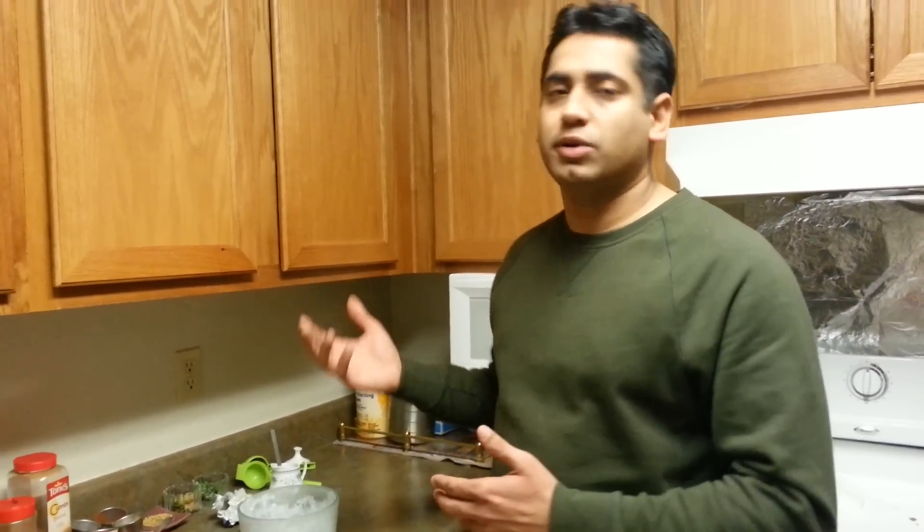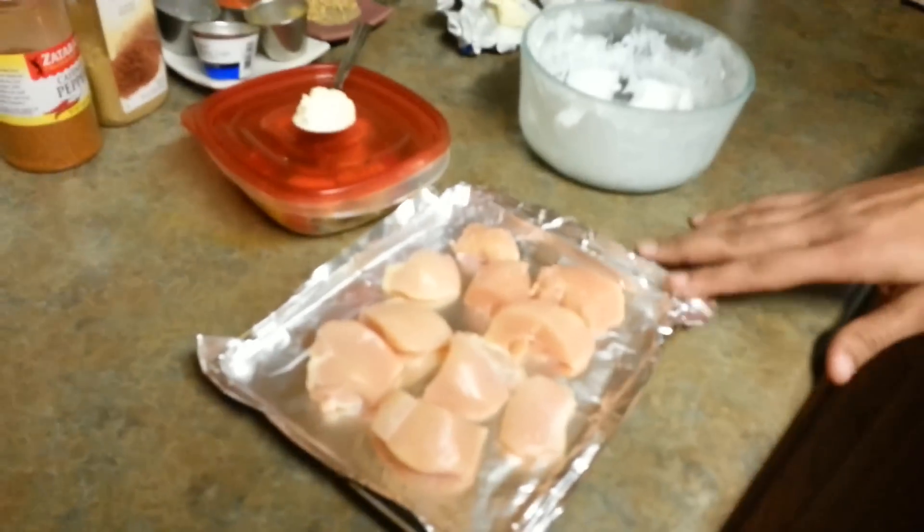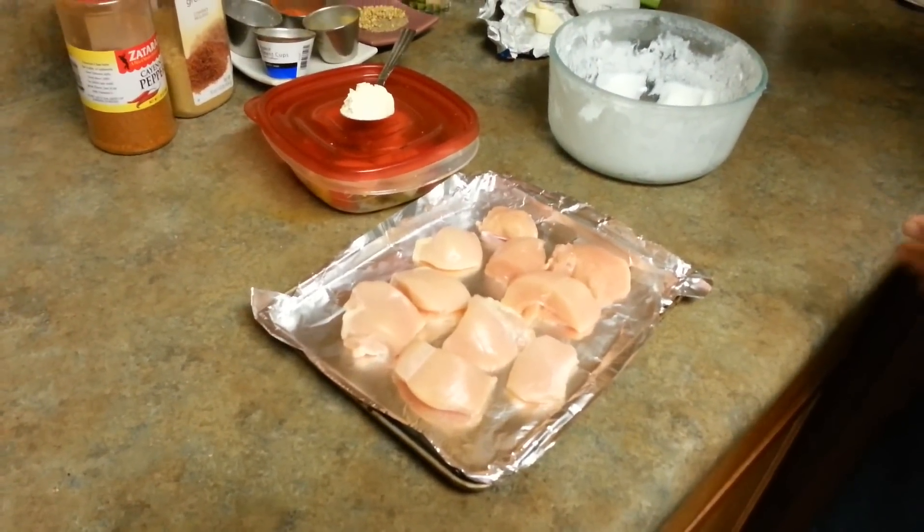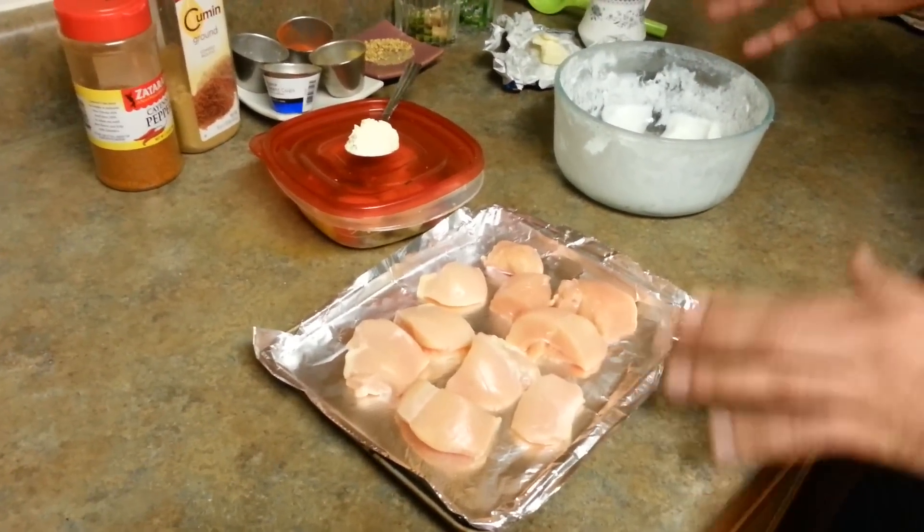It's so simple. People try to make it so complicated, but I'm going to teach you the way it is done in the most popular dhabas or any good restaurant. Here is what we need for chicken tikka. I have some chicken pieces and we have to prepare a marination for these. The chicken pieces are bite-sized.